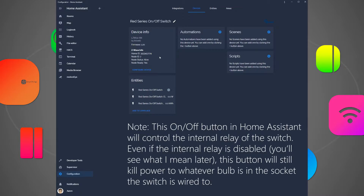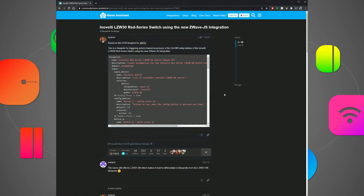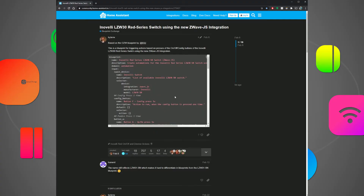You're still missing a lot of features when it comes to triggering automations — this is where we need to install a blueprint for the switch. Someone in the Home Assistant community has developed a pretty cool blueprint that allows for more advanced automation triggering like double tapping, triple tapping, quadruple tapping, or five tapping buttons on the switch in order to trigger an automation.